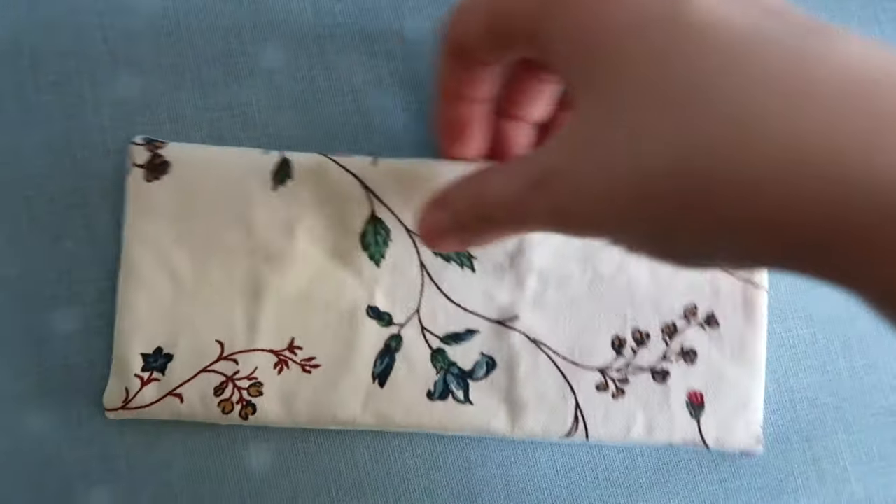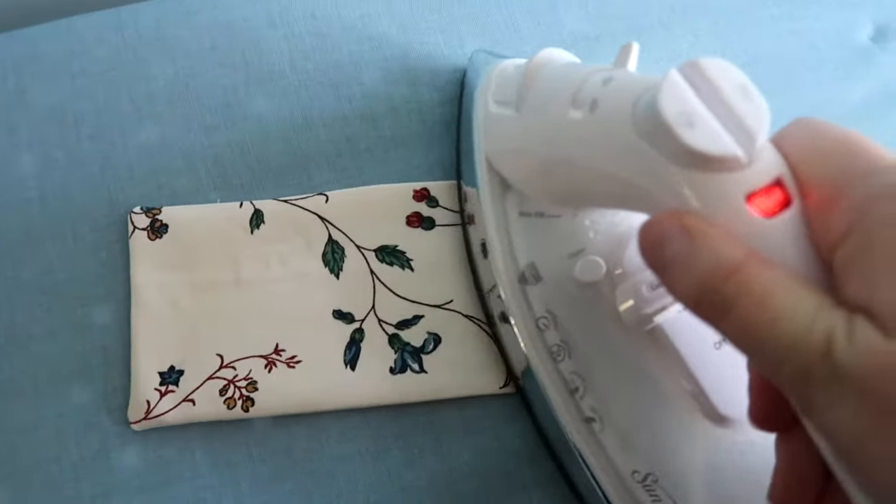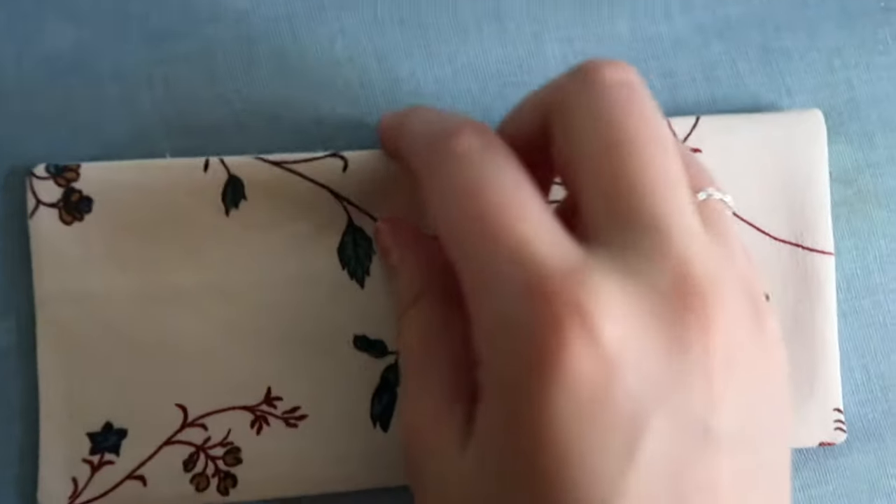Then since my piece was looking pretty wrinkly I pressed it and folded in those loose edges to give myself a nice guide to be able to stitch down that opening.